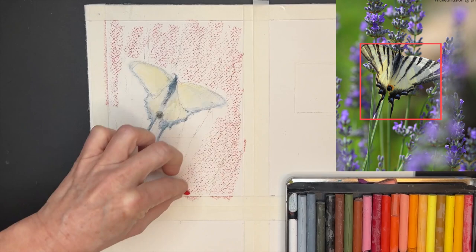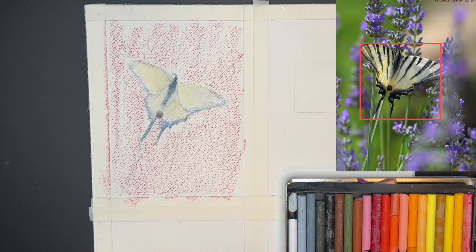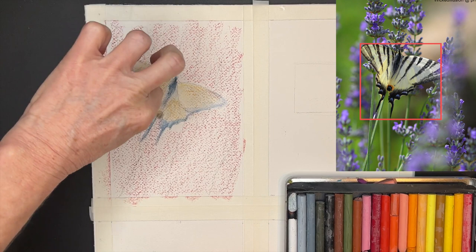You can see the texture of this Arches watercolor paper when I put them down. But when you add water to these, they just explode with color. And because I'm on watercolor paper, of course I can use water. You're going to see the difference between a watercolor pencil versus these Neocolor 2 Water Soluble Wax Pastels.